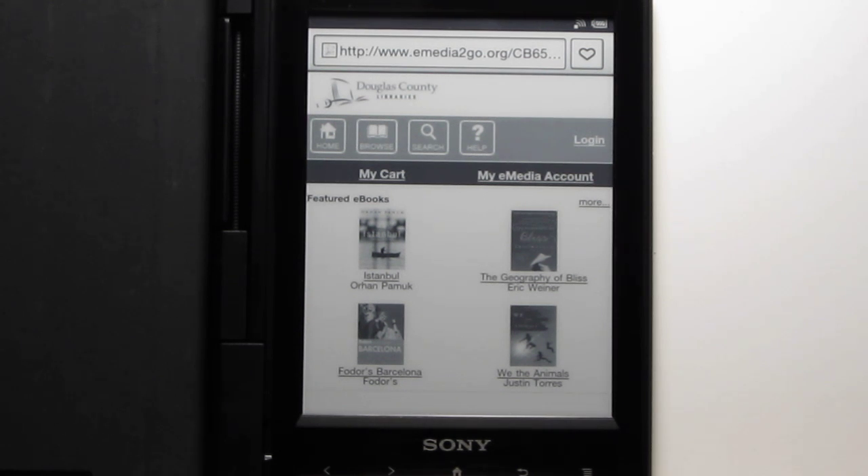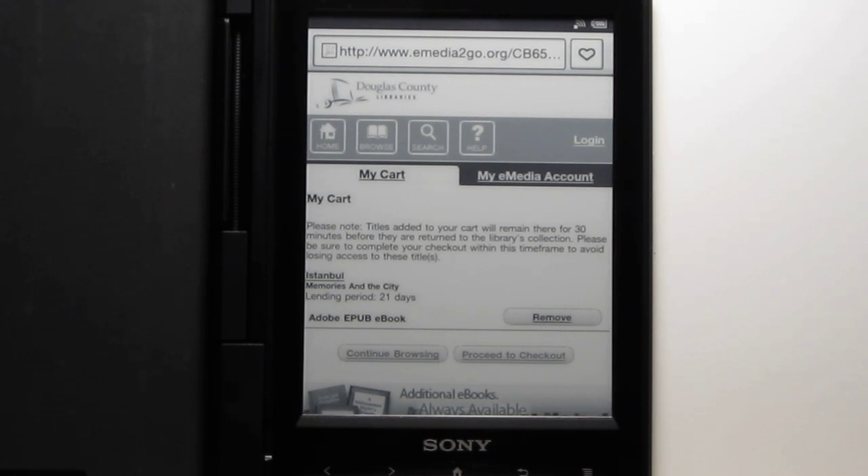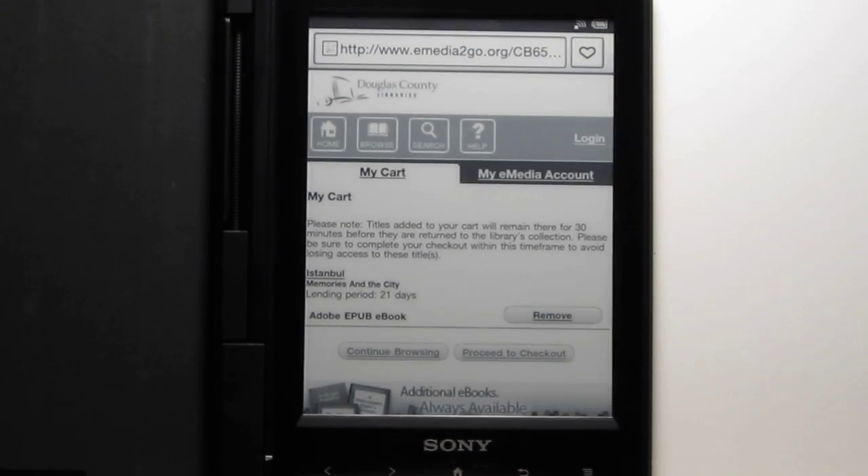You can open books directly if you already have it logged in with Adobe Digital Editions. Make sure to authorize the device with your Adobe account first, otherwise the books aren't going to work. You log in, make sure there are available copies, add it to your cart, and then proceed to checkout once you have the titles you want.